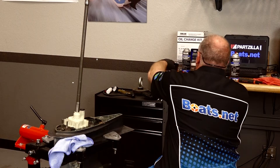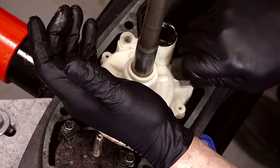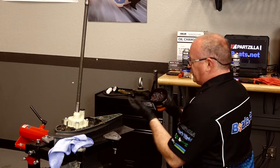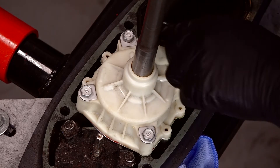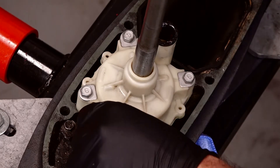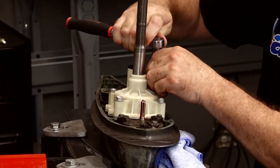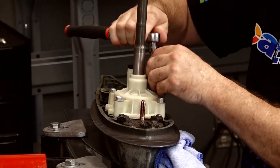That looks good. What we want to do next is put a little bit of grease on these bolts, because in a year or however many hours you need to go back in and replace this impeller again — if you don't put grease on the threads, chances are you're not going to get them out. Now would be a good time, since you still have grease on your fingers, to grease up these splines before we reinstall it. Put a little around the water tube intake and then on the shift shaft. I know a lot of people say to use Loctite on these, but I'd rather have grease and put a little more torque on them to make sure they don't go anywhere.